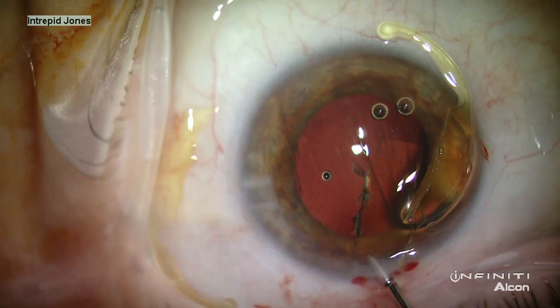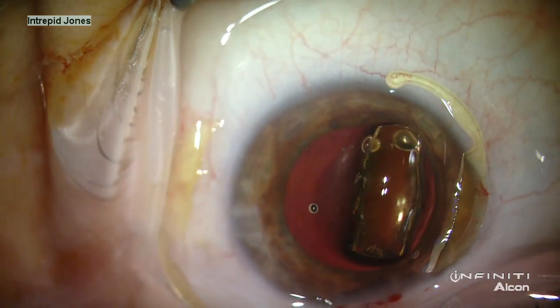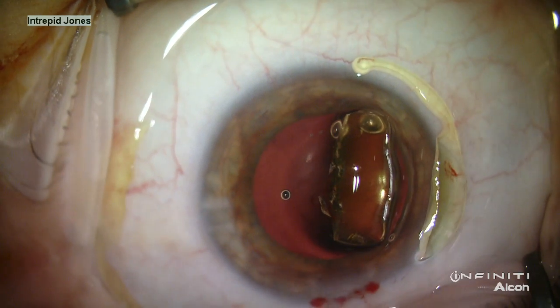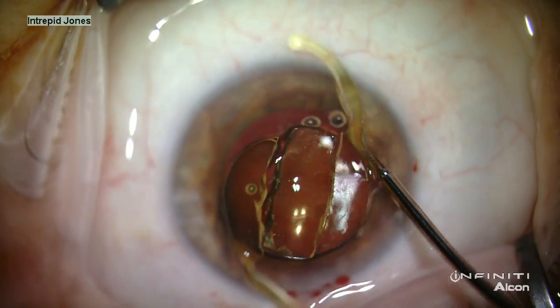It's important, once this lens has been removed, that all pieces are reassembled on the cornea. And as you can see here, from the cut edge of the optic, a small segment was liberated and fortunately recognized and removed. It's important to remove all of the lens pieces.